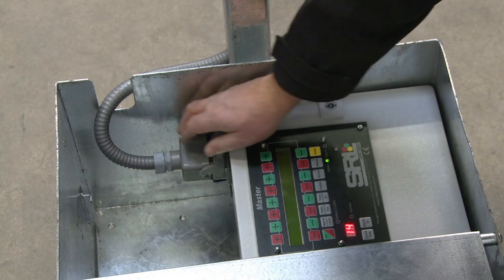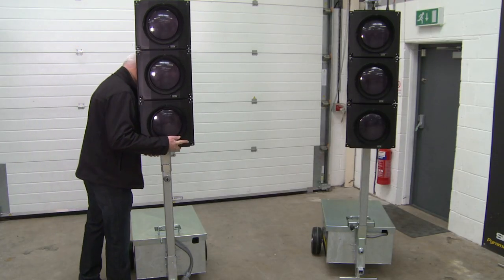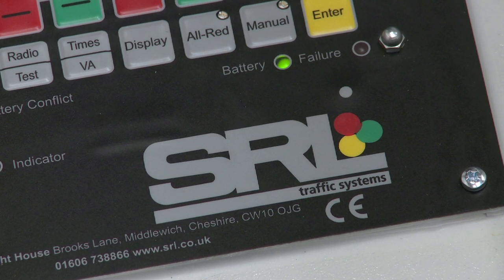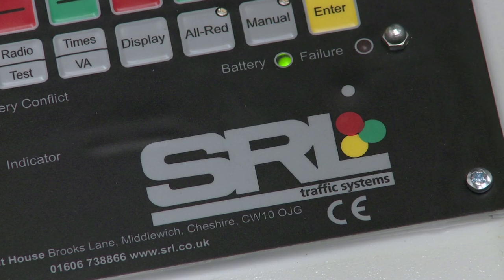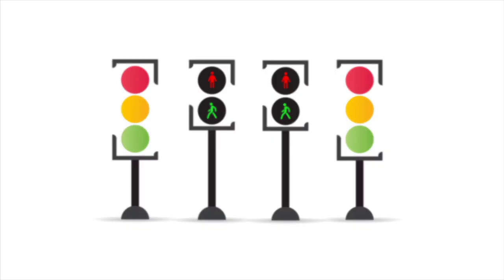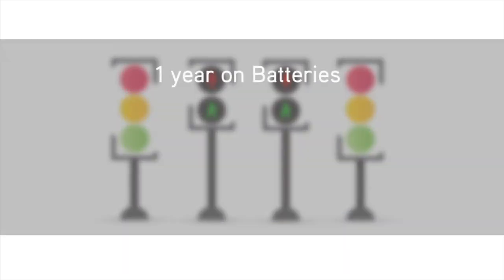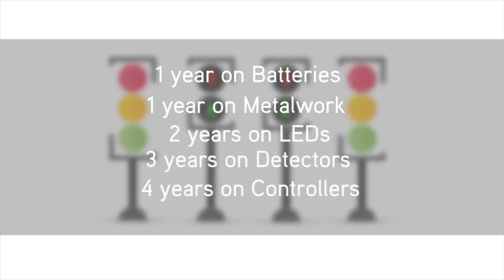A detachable connector allows the post to be removed and means the unit can be placed on the back of a vehicle lying down. All the product pieces have a CE mark and all our technology is independent test house accredited. Our products are highways agency approved and we offer exceptional warranties. SRL warranties give you peace of mind — you really can't get better.